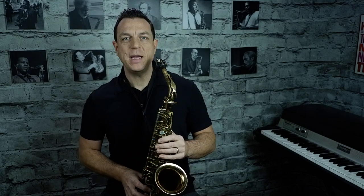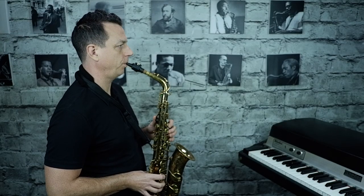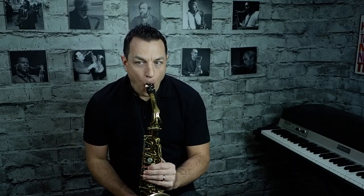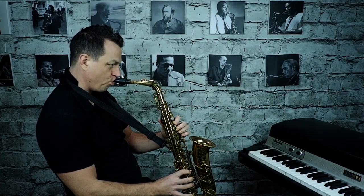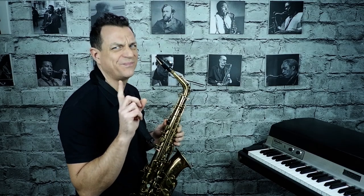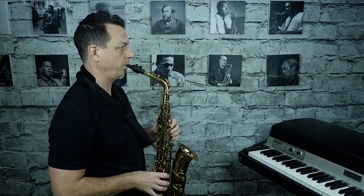First thing to cover is the length of your sling or neck strap. Make sure that when you're holding the instrument in a natural position, the mouthpiece just falls naturally into your mouth. You don't want the sling too low and craning forward, and you don't want the neck strap so high that you're pushing the saxophone up into your mouth. A nice natural position for the neck strap.